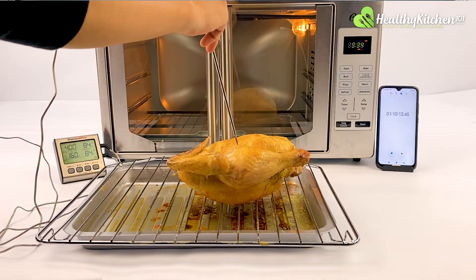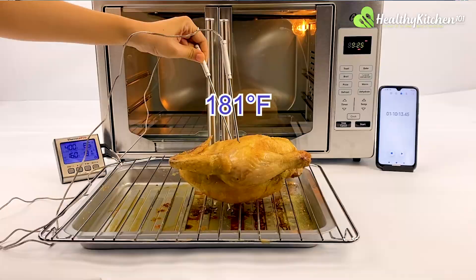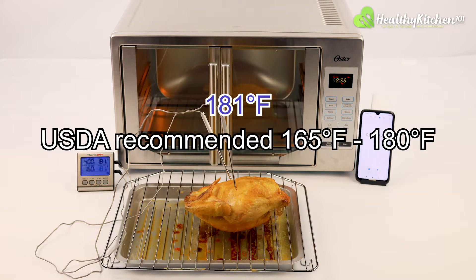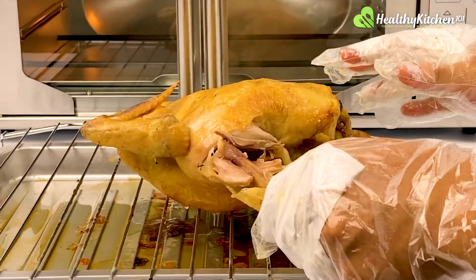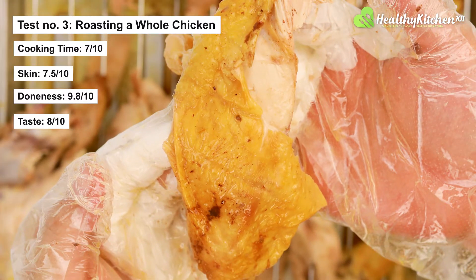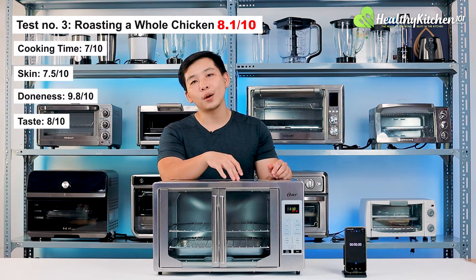The oven maintained an ideal temperature long enough to evenly cook the entire chicken. We measured the internal temperature of the chicken and it was 181 degrees F — almost spot on with the USDA recommended 165 to 180 degrees F — earning a whopping 9.8 out of 10 for doneness. The meat came out so tender that the bone simply fell off as we tried to cut the chicken. If the skin had been crispier, it would have scored higher than 8 out of 10 for taste. The spacious interior seemed a key factor, and the chicken scored an impressive 8.1 out of 10.